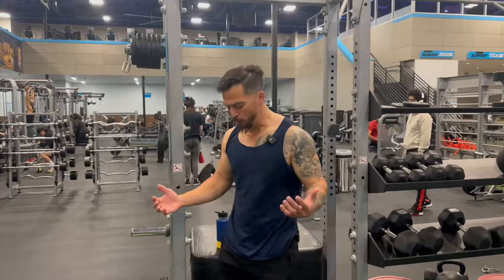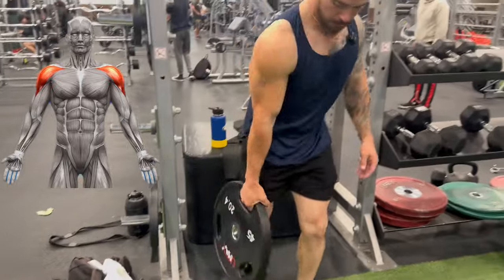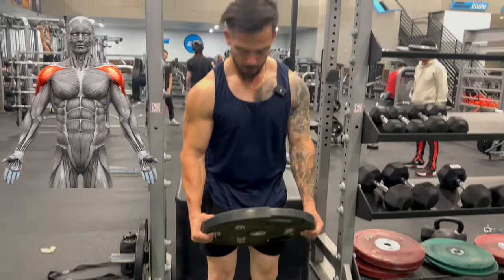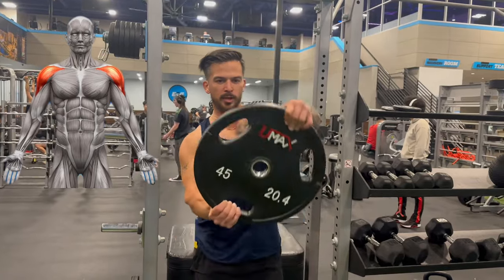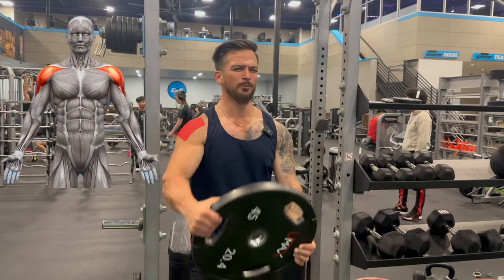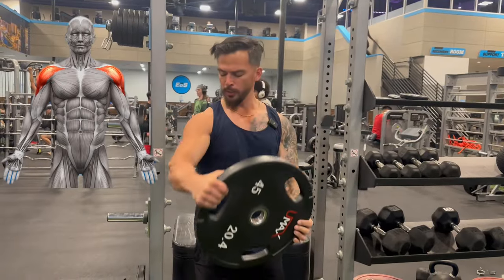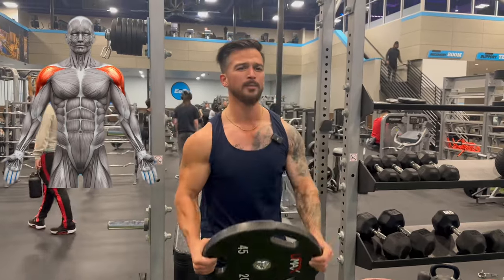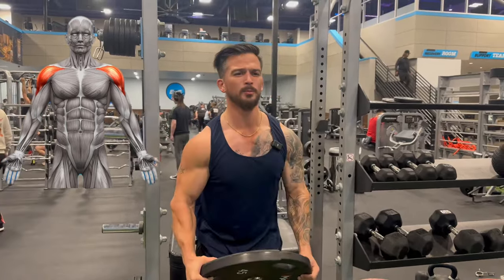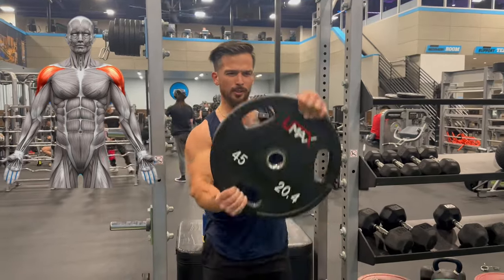So a good shoulder workout that I like doing is called Front Raises, which I do with a 45-pound plate. You just grab the plate, lift it up straight up, and turn at the top. Do it the other way on the other arm, rinse and repeat. This builds the shoulder muscles — gives you the nice little boulder deltoids right here. It's like in the middle of Front Raises and Bus Drivers. Good little combo workout.